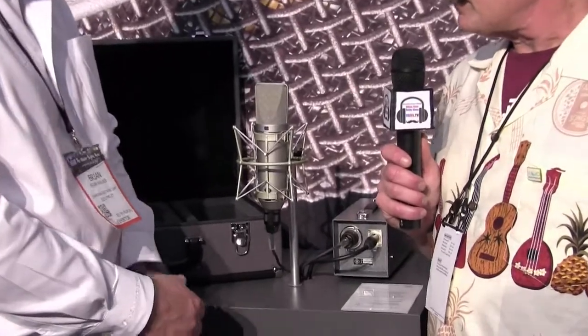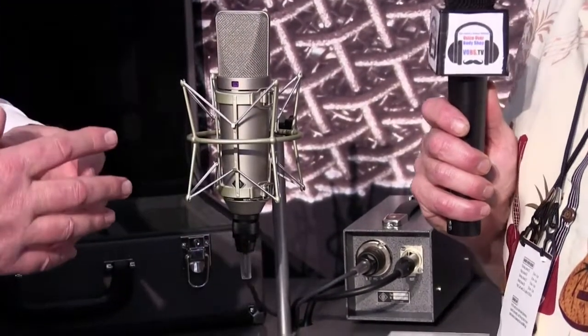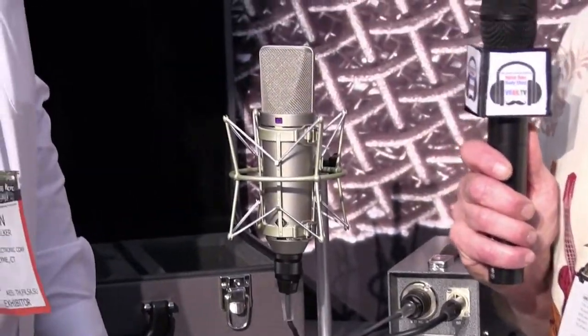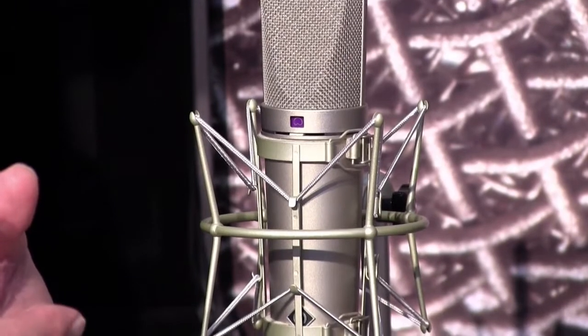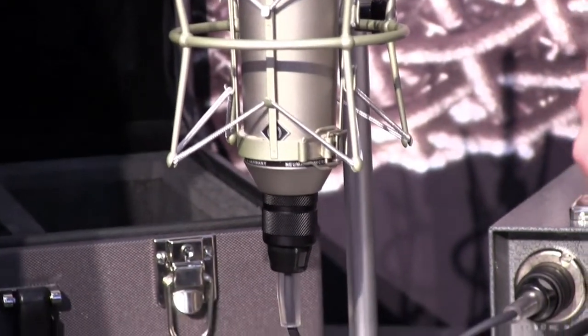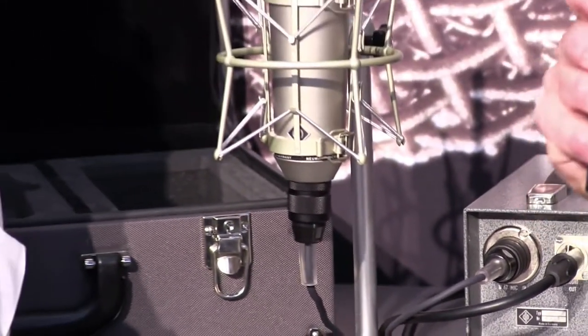Well, this is not a reproduction — it is the original U67 that was built from 1960 to 1971, and we're bringing it back. It starts shipping in the middle of February. The capsule is the original, the tube is the original, the output transformer is the original — everything inside this microphone is original to the original specs. It is built in our factory in Germany.